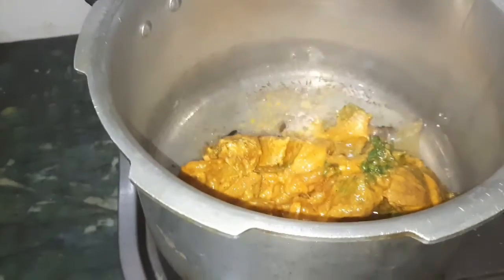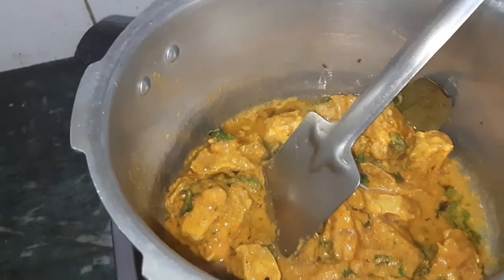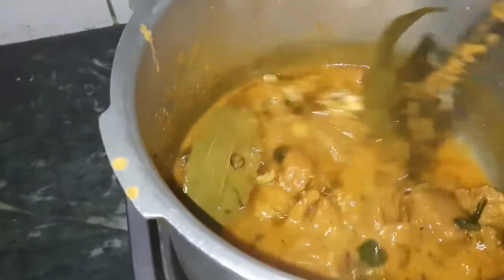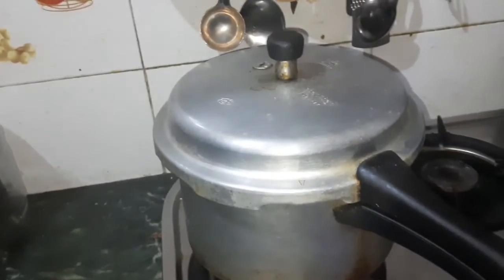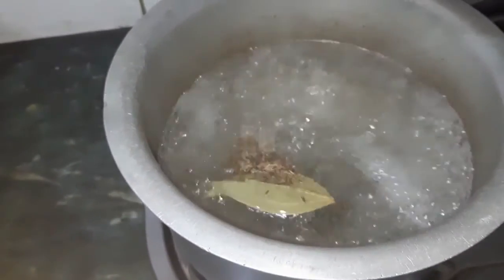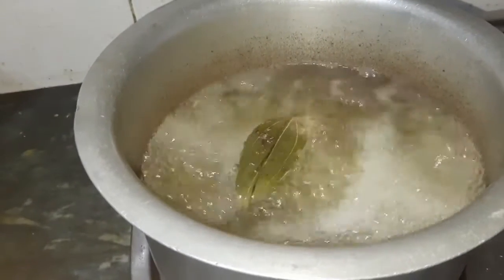We are going to cook the biryani. We are going to put the mutton and raw chicken biryani in the cooker. We are going to put the pressure cooker on. We are going to cook rice in the cooker — 1.5 kg of rice, add the curry and pieces. 1.5 kg of mutton.